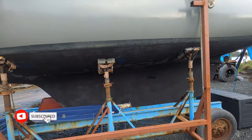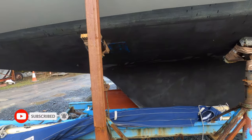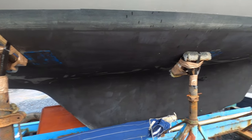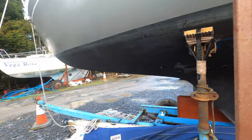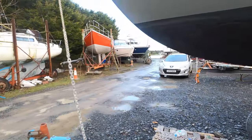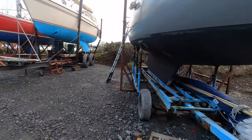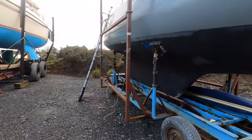That is the next project we are going to do. Once that is done the bottom will be ready for just a bit of primer on the repair and some fresh antifoul. That will be the bottom done, and we will move up then to do the projects inside the boat and up on the deck.